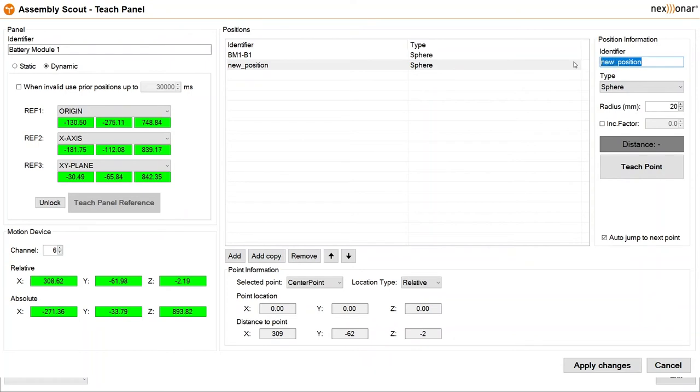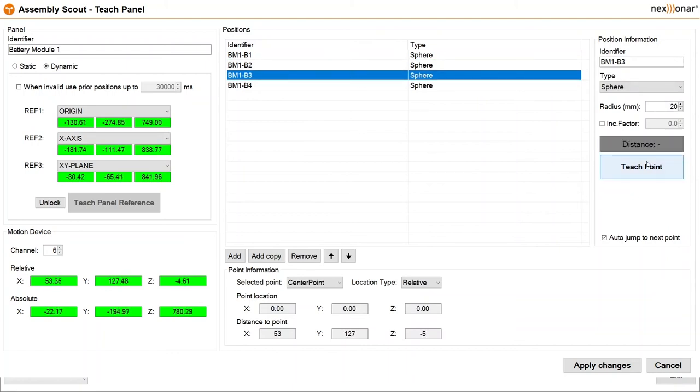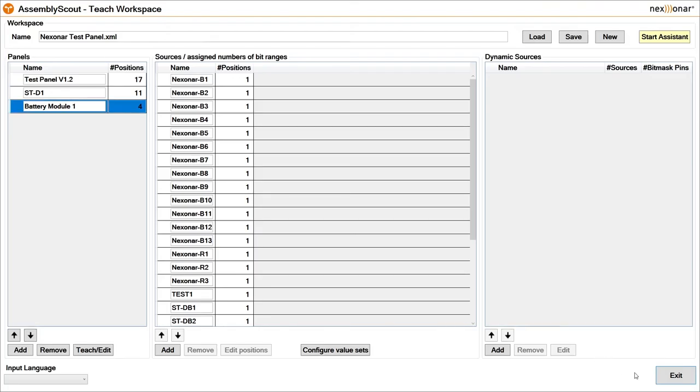We've got four points in our demo program, so I'm going to create three more points and give them different names: BM1-B2, B3, and B4. B1 has already been taught, so now we'll put the teach probe onto the second position and press 'Teach Position'. Then the third — teach position. And finally, number four. I apply changes and we're now ready to go.